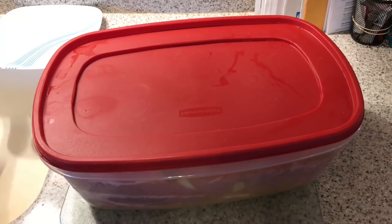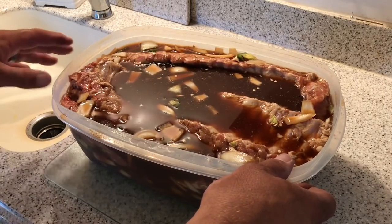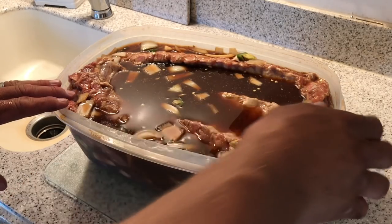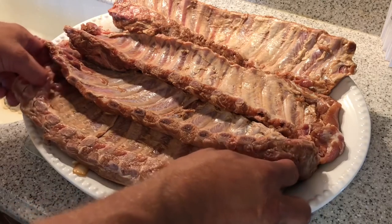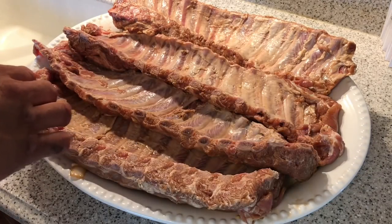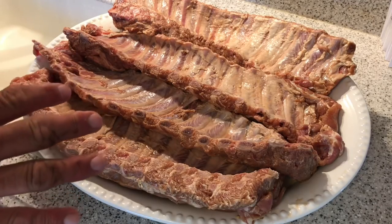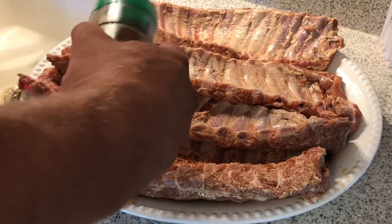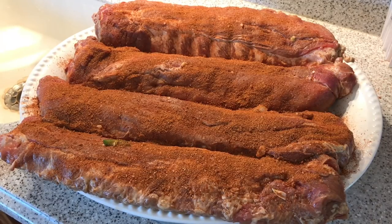The four baby back ribs have been marinating all night long. We're gonna dump these, pat them dry, let them come up to room temperature for about 30 minutes, then put them on the pit. I'm gonna use some Oklahoma Joe rub — I'll throw the recipe down below — but you can use whatever rub you like. Just a light coating, then we'll throw them on the pit in about 20 minutes.